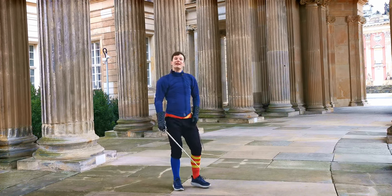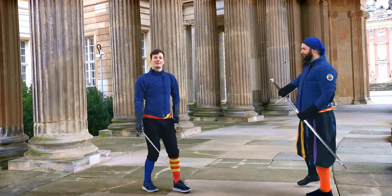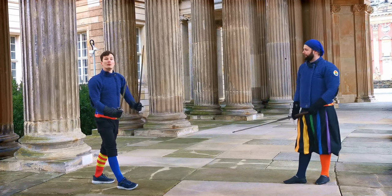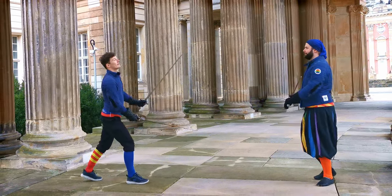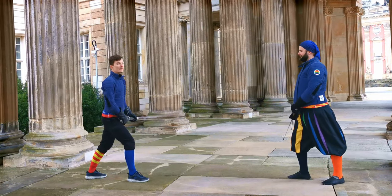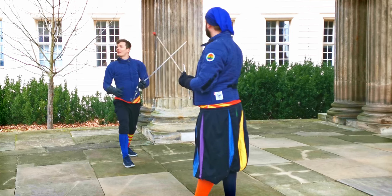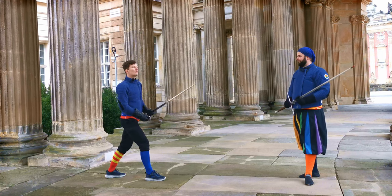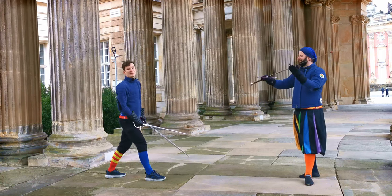Now let's look at it with a partner and how it's applied. Something worth mentioning from the last video's comments: you don't even need two swords for both people in these beginner exercises at first. It's okay if one of you practices with two swords and the other with just one sword, which could also be a two-handed sword as well — it doesn't matter too much.